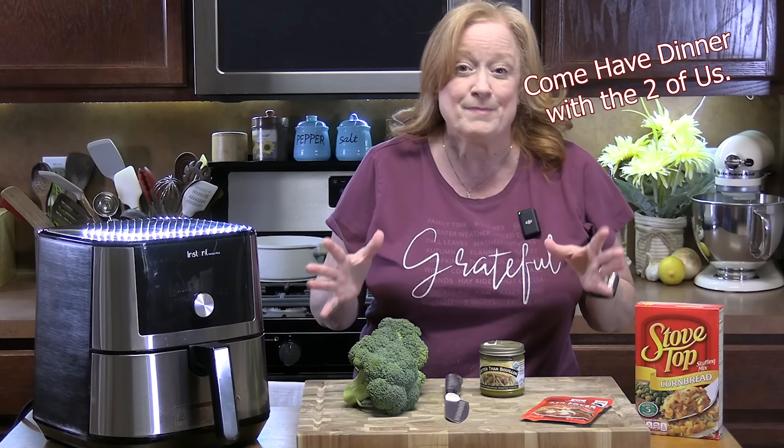Today we are starting a new segment. It'll run once a week and it's called 'Come Have Dinner With the Two of Us.' It's a meal that we're going to make easy enough for two people. So we're going to get started today — I am going to be making air fryer chicken.